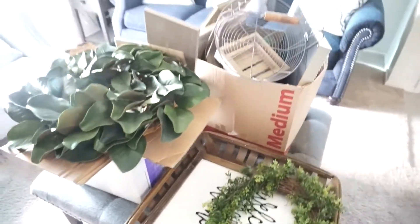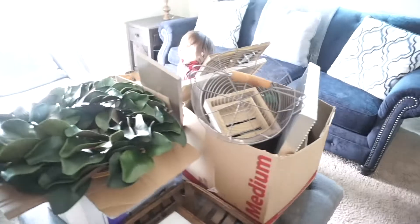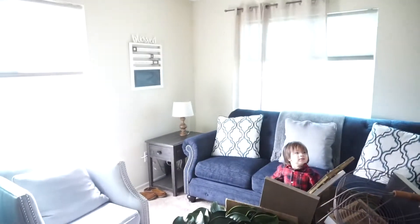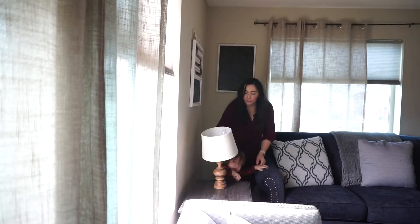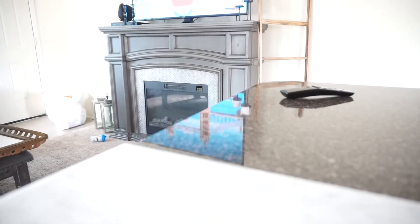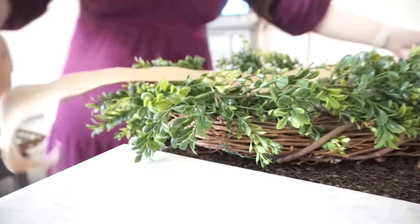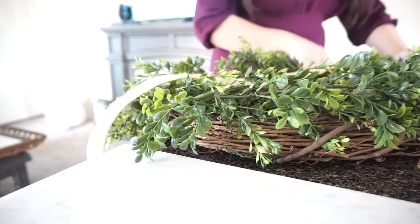These are the things I'm going to be using to decorate, and I'm going to start off with that corner wall right there. Hello everyone, thank you so much for clicking on today's video. We're just going to be reorganizing the house after the holidays. I'm going to get a wreath I had, add some ribbon to it, and hang it on the chalkboard on that wall.